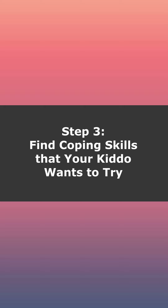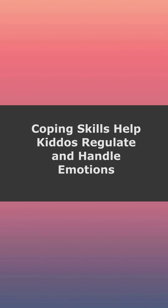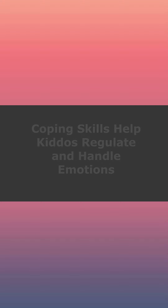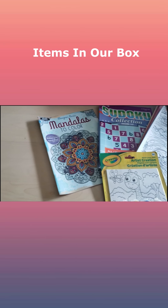Then what we did is we started to find coping skills to actually put in the box. A coping skill can really be anything that's gonna help your kiddo get from a place of anxiety, stress, anger, or frustration back to a neutral, feeling-good headspace. The first thing we added into ours were some arts and crafts type items.